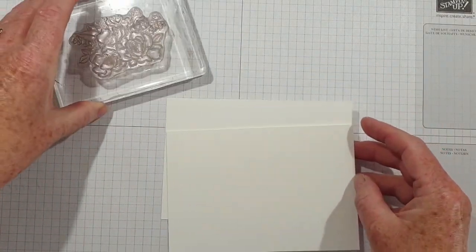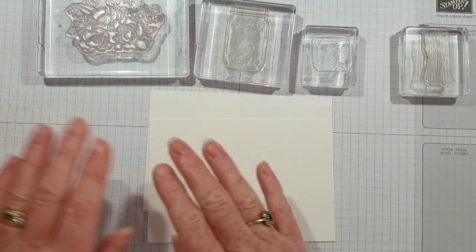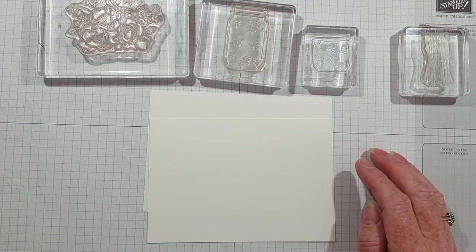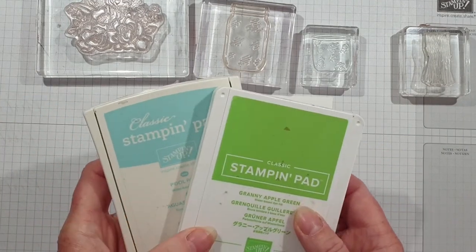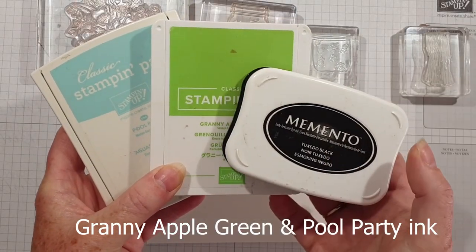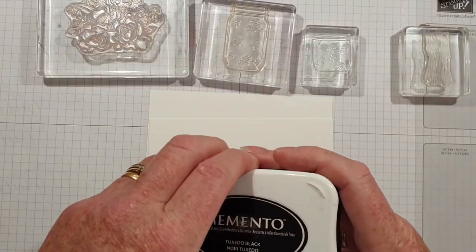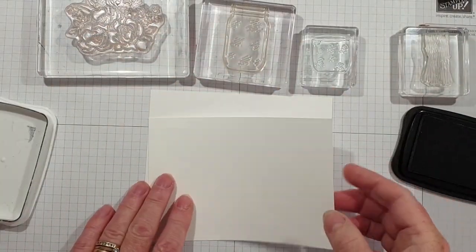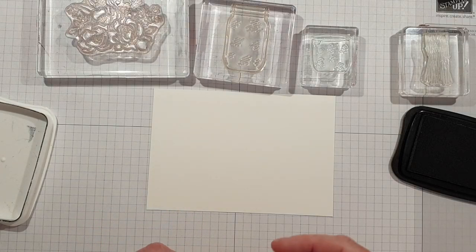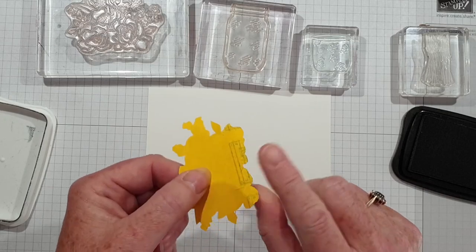I've already mounted my stamps on the blocks. I'm going to colour with blends but I probably won't show you that — I'm just using two colours of ink plus the black for the outlines. This card uses the masking technique.